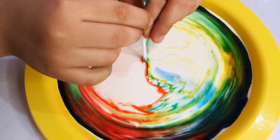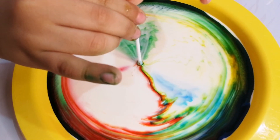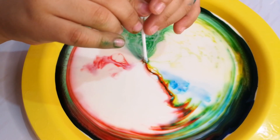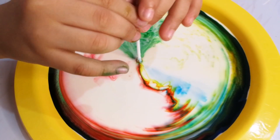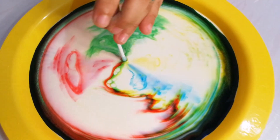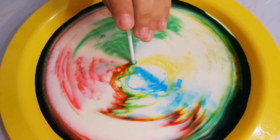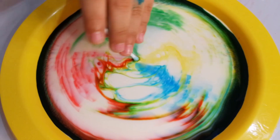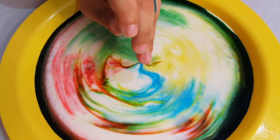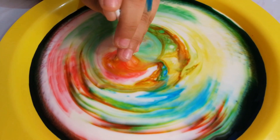So the secret is the reaction between the milk and the soap. The soap has to hook onto the fat. The motion that you see is the soap trying to hook onto the fat. When the soap is dropped into milk, there is a frantic activity of soap molecules finding and bonding with the fat molecules in the milk.